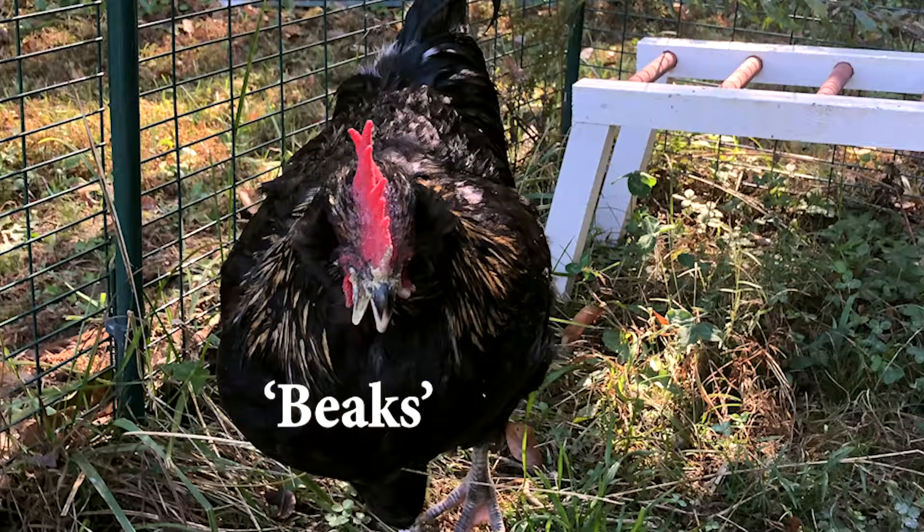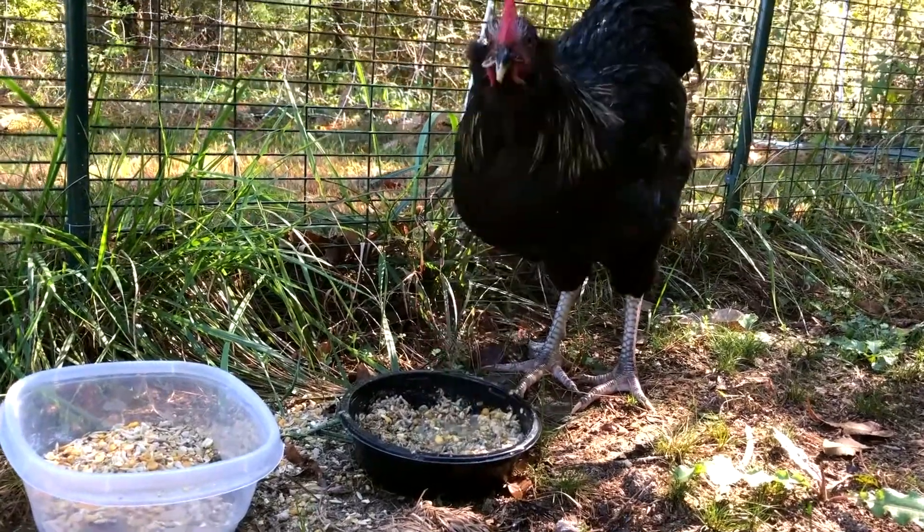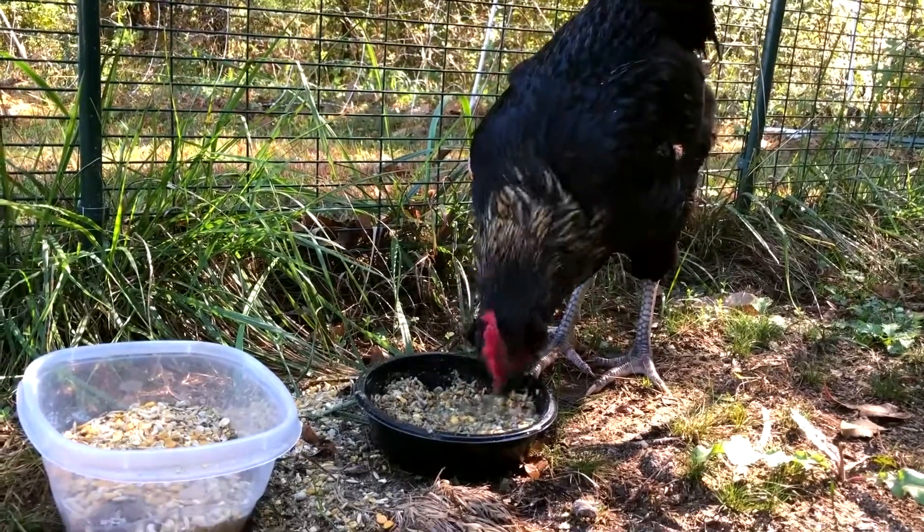The cross beak we call Beaks. We mix up some feed with water and he digs in with his whole face until he's full.